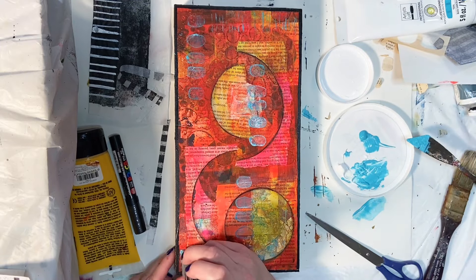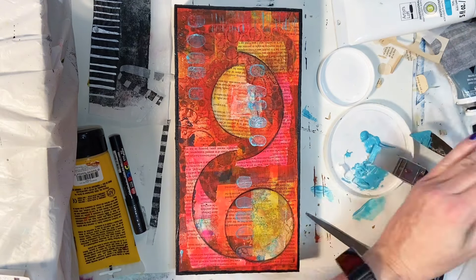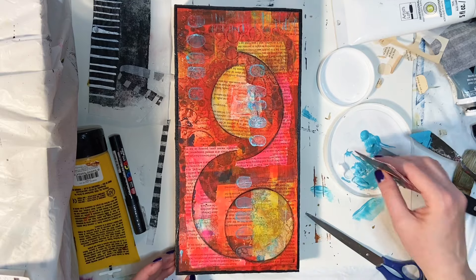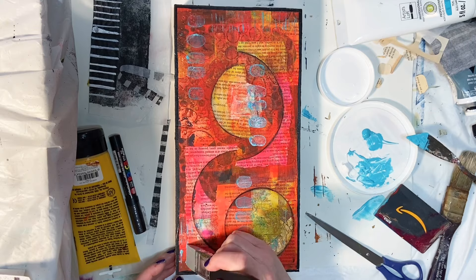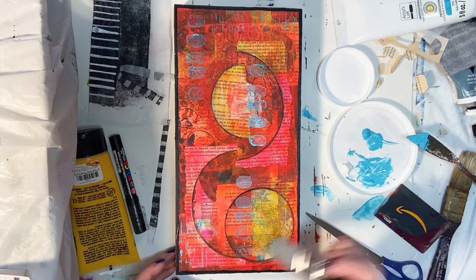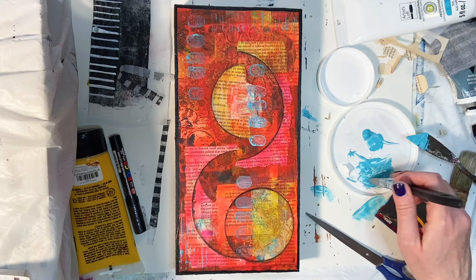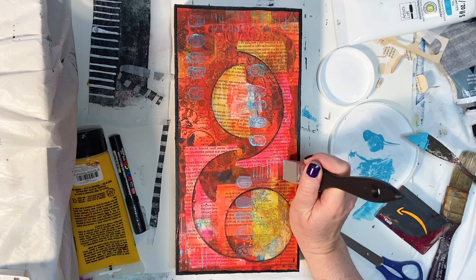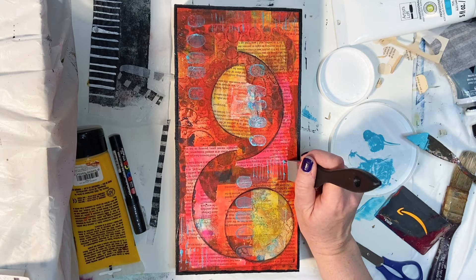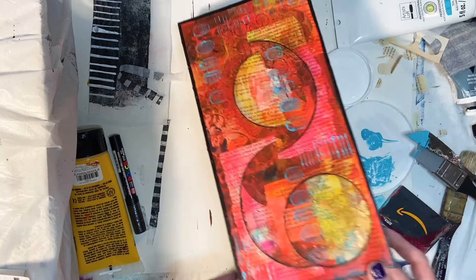I took those teal lines through a couple different areas of the piece. I turned it upside down, which is always an interesting thing to do — especially with these intuitive abstract pieces, because I can work on an entire piece in one orientation and then turn it upside down and decide 'oh, that's actually how it's supposed to look.' That didn't happen with this one, but it certainly can. I'm just going in with that blue in a couple of different areas to make everything come together, and that is kind of how I finish it.